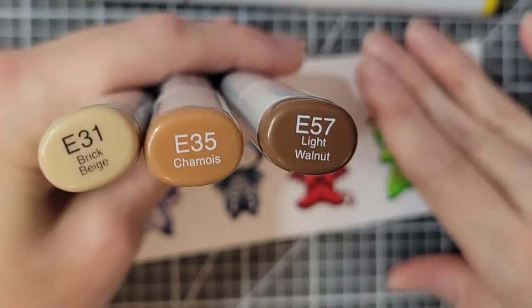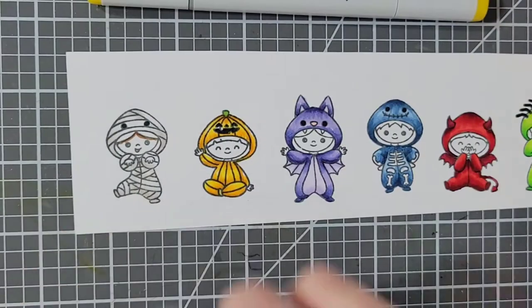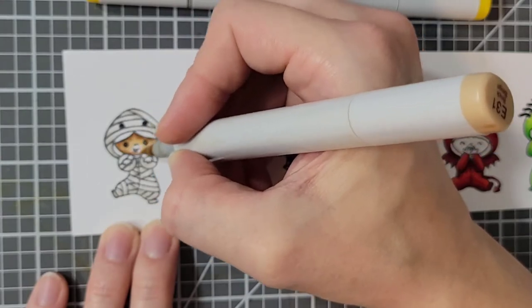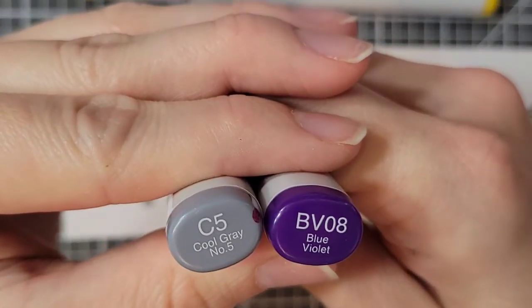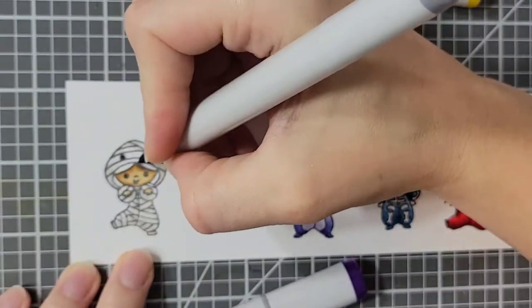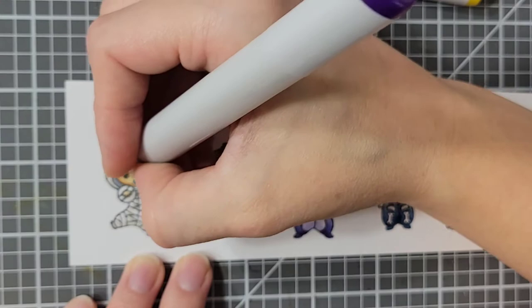I'm going to use E31, E35, and E57 for one of my skin tones. I do a different skin tone and hair color for each of my characters — I just thought it would be cuter for them all to look a little bit different. For her hair I'm doing BV08 and C5, just to make it not look so gray like she's an old lady.